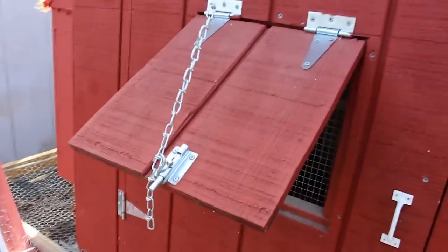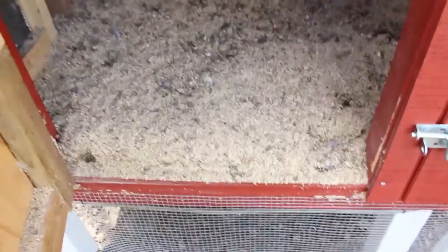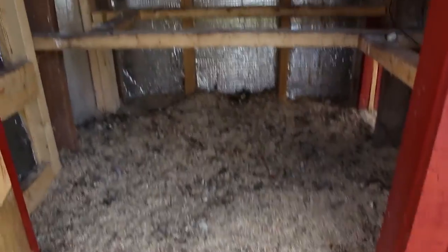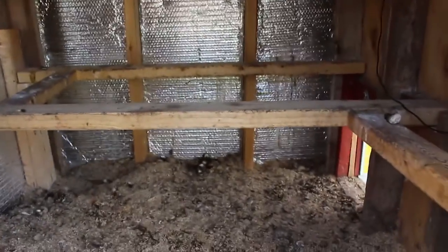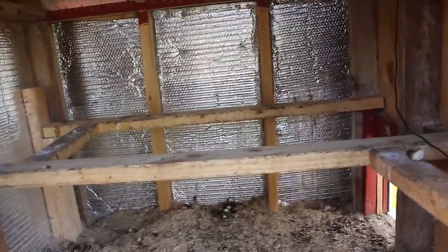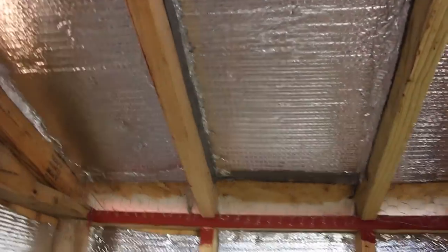I modified SSL's coop — it's a little dirty. I got rid of the slide-out; it just made too much of a mess. I kept our roost boards even, and that way there's less fighting. I put insulation almost everywhere to help in the wintertime.